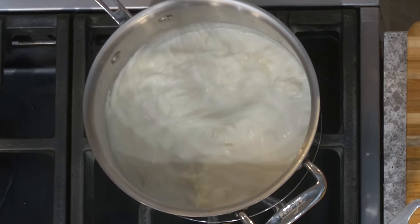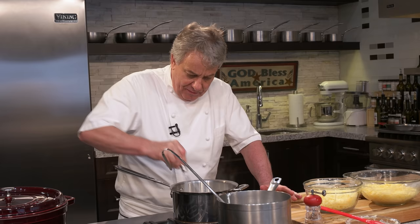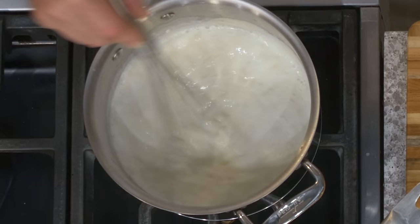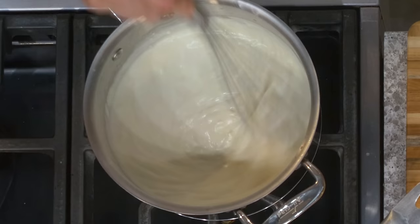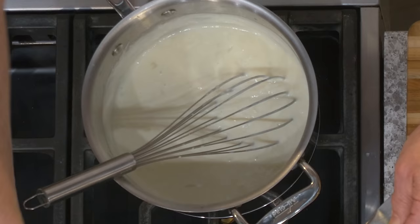You can see it getting thick again. We add the milk — hot milk makes it go faster, but cold milk will work just as fine. So if you don't want to dirty another pot, I don't really care at the restaurant, but when I cook at home I'm a little more careful about how many pots I dirty. We're going to cook this — you want to cook this for a little while. It's still a little too thick, so I'll put more milk in until we get it to the thickness that we want.